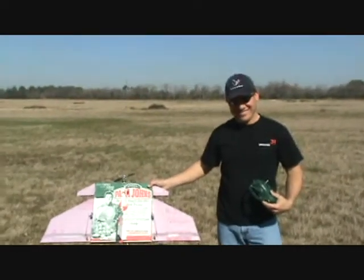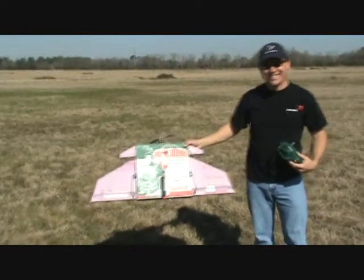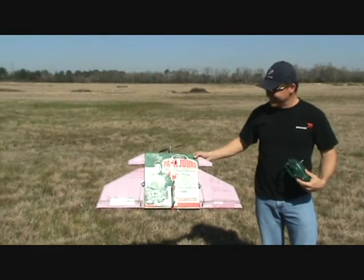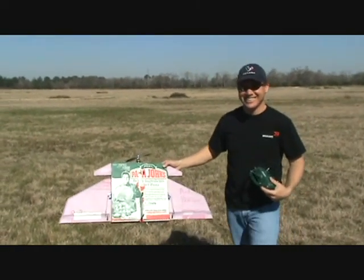So that's our Papa John's Flyer. Minimal investment — anybody can do it in their kitchen. Two hours and a lot of laughs. And here you go. Enjoy.